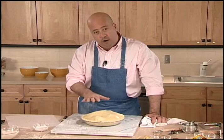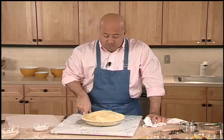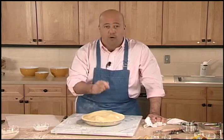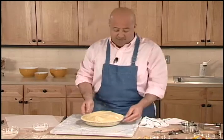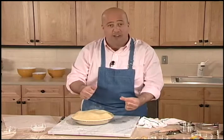Before I cut some slits in this so the steam has a chance to vent, and before I brush it with a little bit of egg wash for shine and sprinkle a little bit of sugar, I'm going to want to crimp the edges. I could use a fancy fluting instrument or a fork for some rustic tine marks, but for this I'm going to use the good old classic pinch and thumb method.